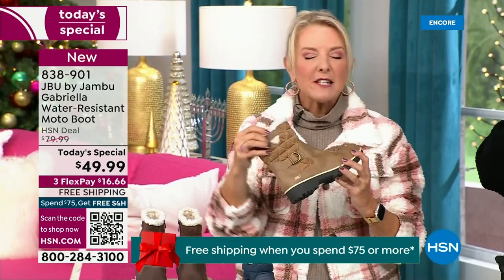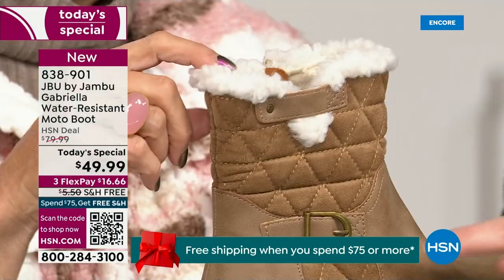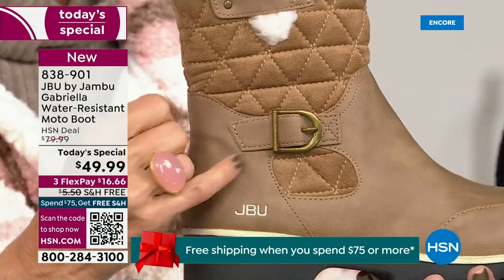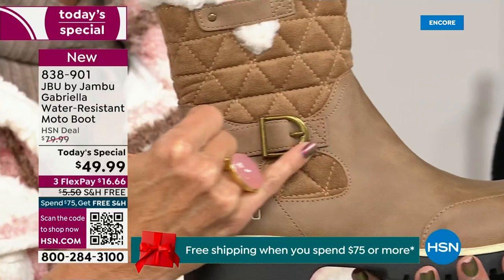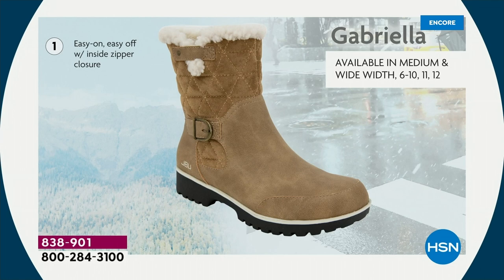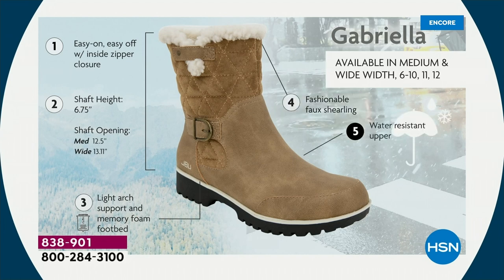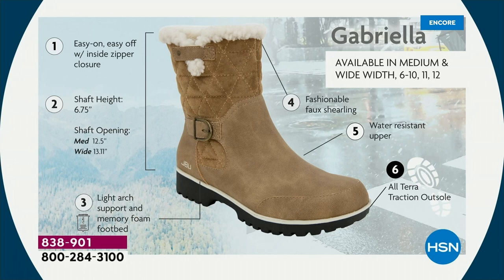I love the quilting on the top — such a hot look. I love the faux shearling; it makes it so feminine and also keeps your foot warmer. We put the buckle on, the quilted detail, the easy on-and-off because of that closure. The shaft height is just under seven inches. If you need that wider opening, go with the wide — we have medium and wide widths. Light arch support, AllTerra traction, water resistancy, and faux shearling.